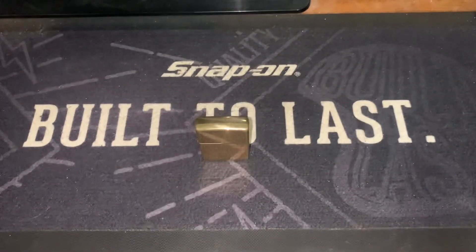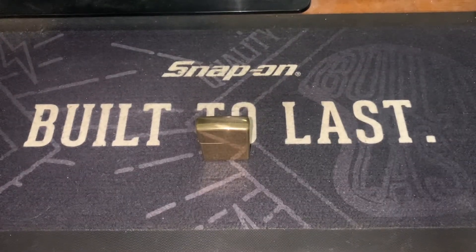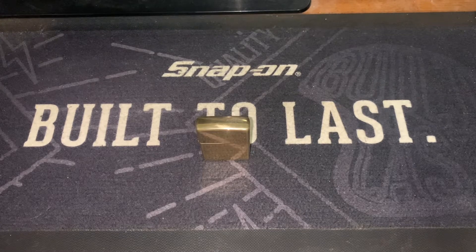Hey YouTube, welcome back to the Zippo Enthusiast Down Under channel. In this video it's just going to be a quick update on the tarnish progress of my high polished, solid brass Zippo.